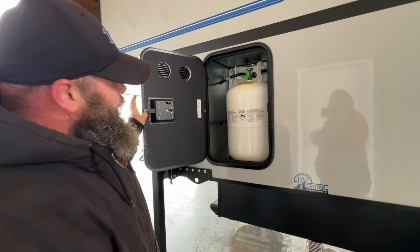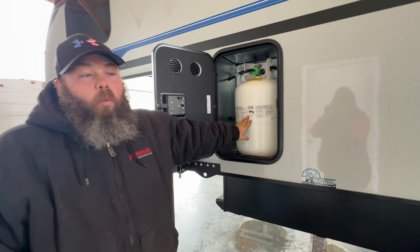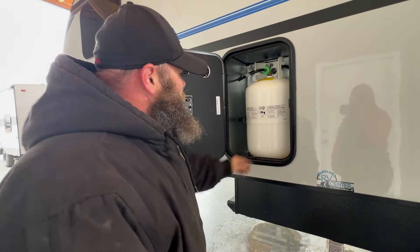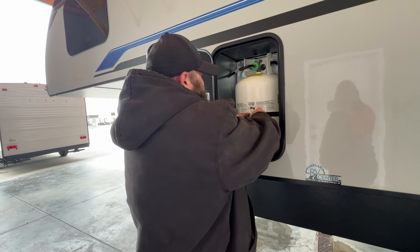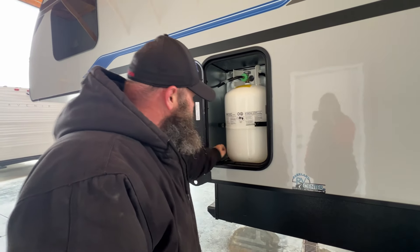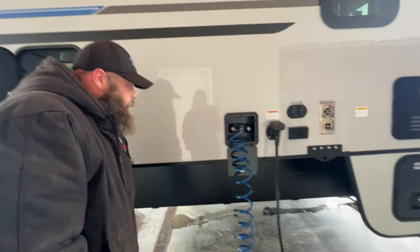Next, we're going to have a propane tank. It is a 30-pound tank. This guy was filled, minus what we used to test the propane system. This basically goes — you secure it into place, goes right through here, and it has a wing nut that will secure that down.